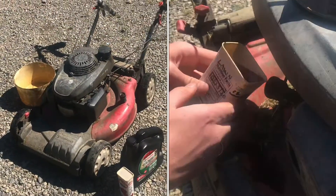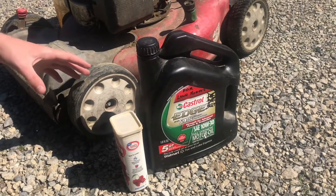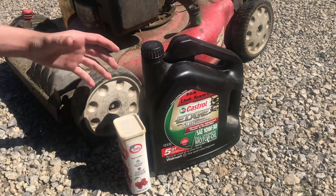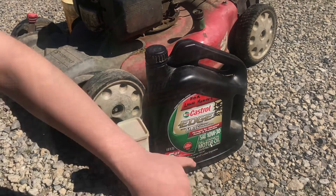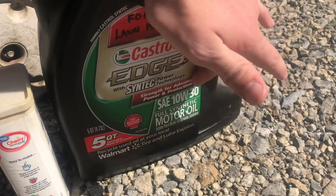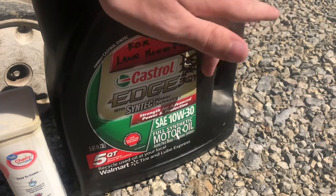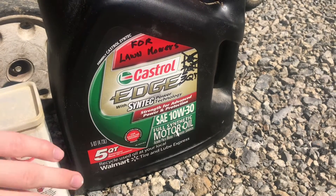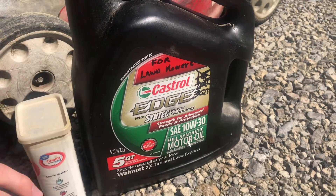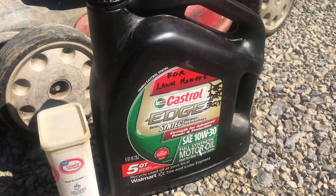Changing the oil in the lawnmower is pretty important, but it's also really easy. Most lawnmowers will recommend in the manual to use straight 30-weight oil, mainly because you're only going to be running this in the summer and you don't need the winter additives. You're able to get 10W30, 5W30, sometimes even 0W30, or just straight SAE 30-weight oil, and those basically specify how it performs at different temperatures. Colder temperatures will react a little bit different depending on the winter specification.